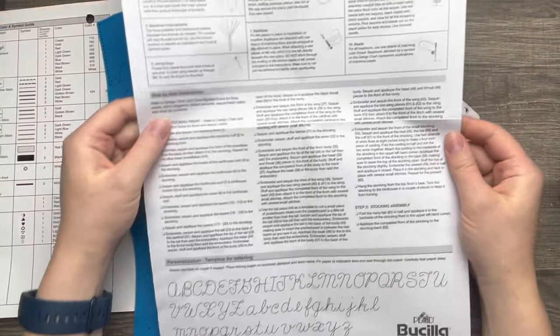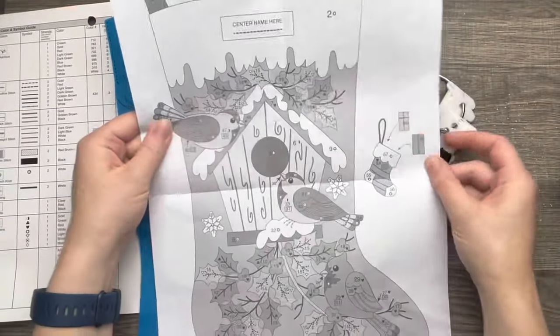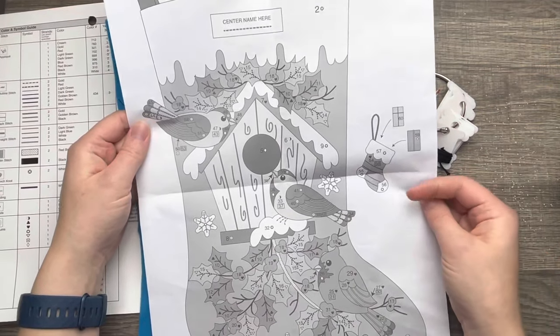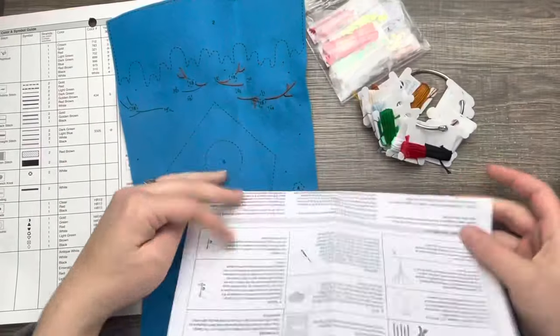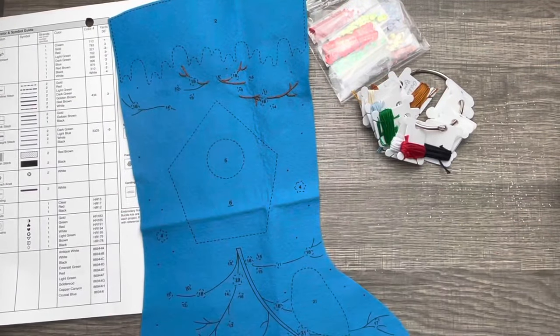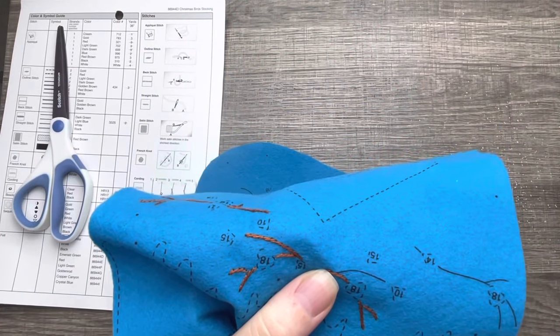Here's the rest of the instructions — it looks rather short, so this is going to be a really quick stocking to put together. I'll probably be able to finish this in about a week or so. If you've never made a stocking before, this is a great one to get started on — nice and simple. I'm just going to continue with the branches and show you how to do that.